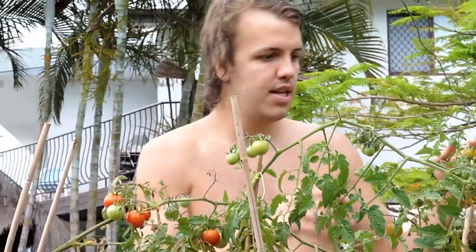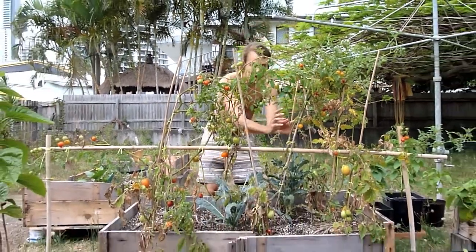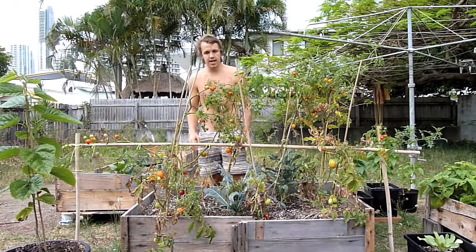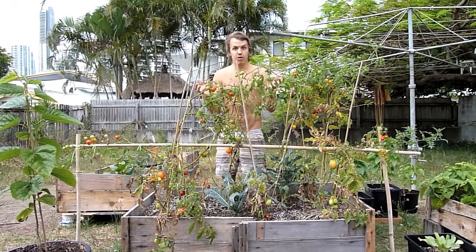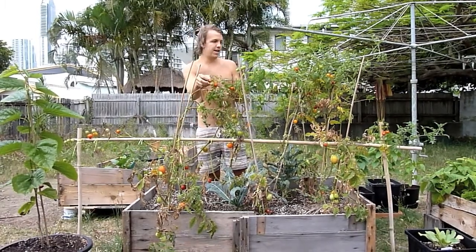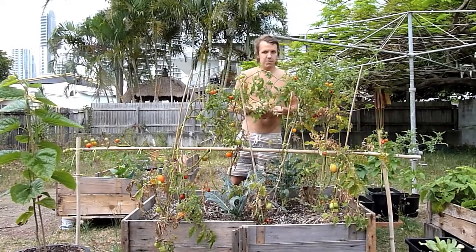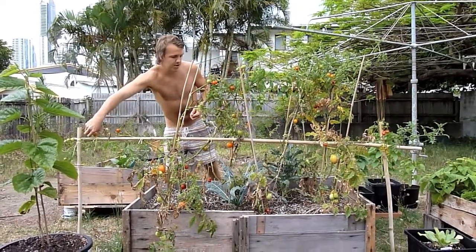Hi guys, so what I've done this week is I've pruned back all my plants. I've cut all the yellow leaves back from the lower regions of the plant, and what that's done is it's made all my fruit ripen up really quickly. I'll bring a couple of these different colours over for you — I've been saving them all week so I can get a nice little handful to show you guys.